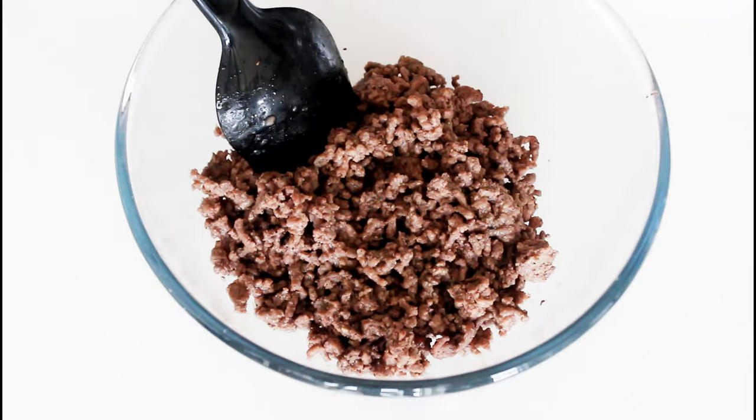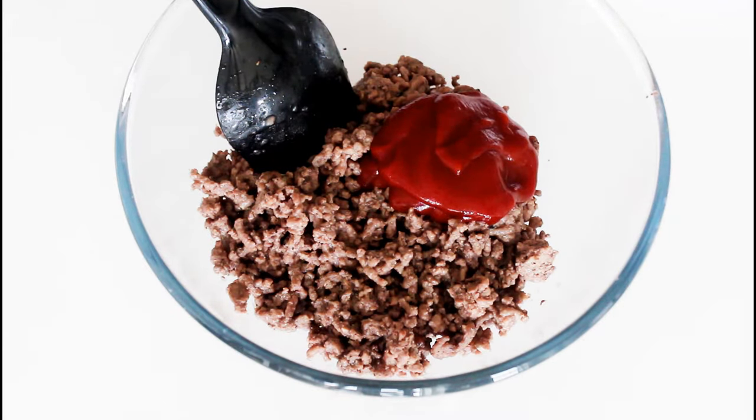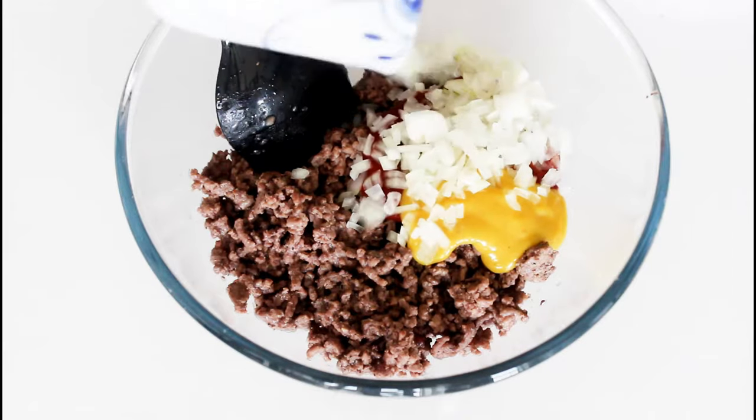I already have some fried minced beef in here. I just fried it on a pan with some oil, salt and pepper until it was done. I'm going to add some ketchup, yellow mustard, and some chopped yellow onion.